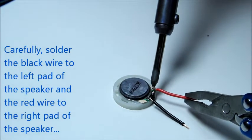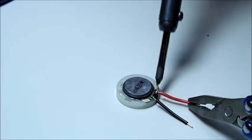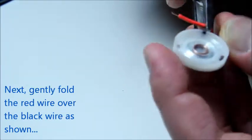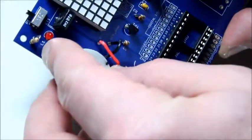It's a little easier if you have some flux and you apply that flux to the wires before soldering. Then gently fold the red wire over the black wire as seen on the video before inserting the speaker into the PCB.